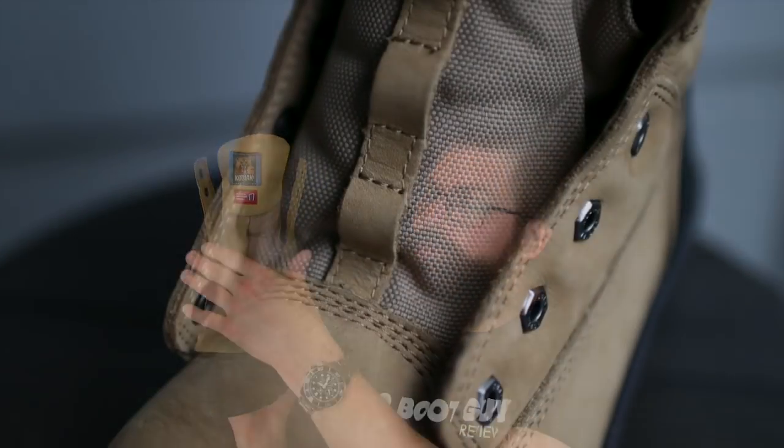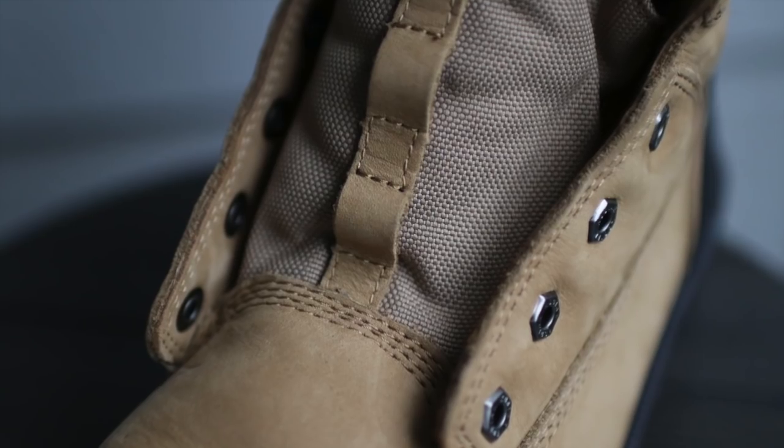Now let's get rid of that lace and take a look at that tongue. This tongue is beautiful. The fact that they added all these little loops in order to keep the tongue in place means it never bends, never rocks, never rolls, never gets out of where it should be — which is in front of your foot. This is a beautiful touch to add to a boot.